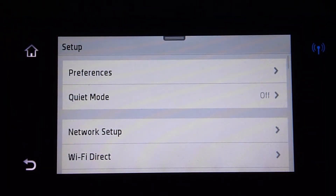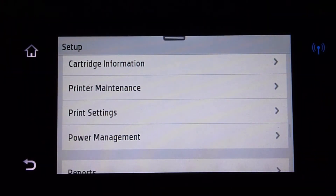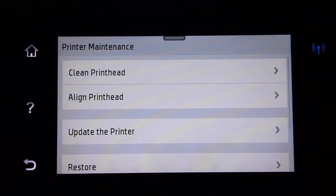From the setup icon, scroll up until you see the printer maintenance menu. Tap on it, and there you see that there is an option to update the printer. Select that.